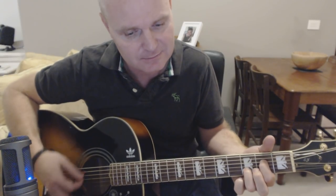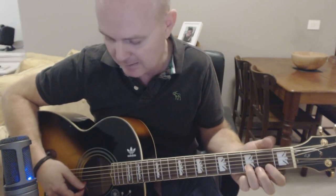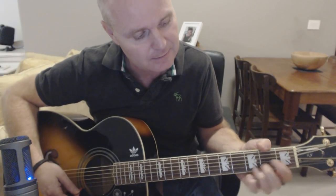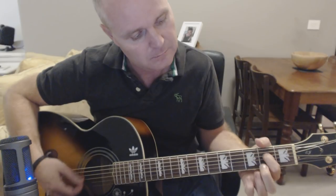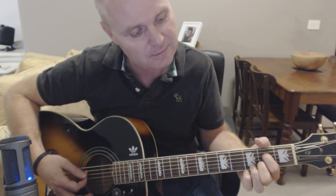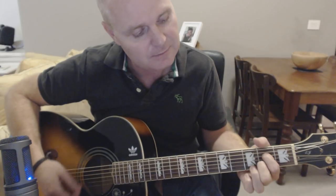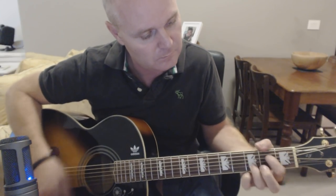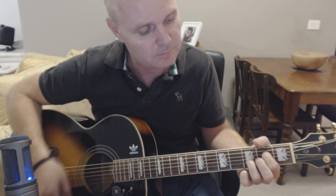Then A7sus — you're going to be coming down the 2nd string: from the 3rd, second, open, second. Back to the A7sus. Open 2nd string, back to the A7. I'm upstroking on those.